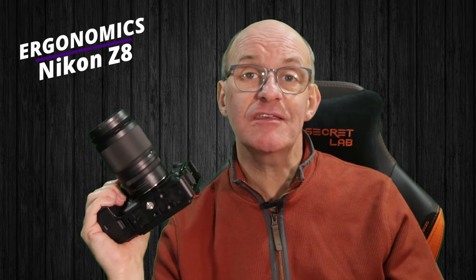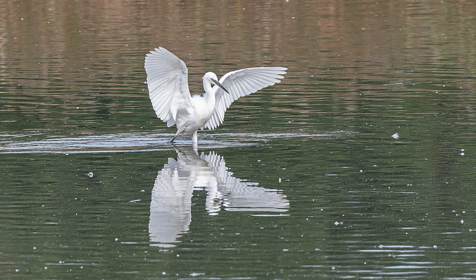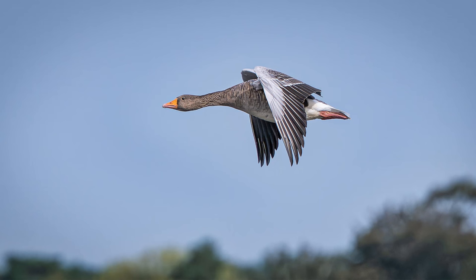Starting with the ergonomics of the Z8: there's a very deep grip and I've had no problems hand-holding it at all. Even with my 100–400mm lens on the front, it's still comfortable and feels secure and chunky, although it is 15% smaller than the D850 and a whopping 30% smaller than the Z9 — mainly because the Z9 has a built-in battery compartment and vertical grip. You can buy a battery grip for the Z8 if you wish. The button layout is very familiar, with a lot in common with the Z6 II that I moved from, and while it's less similar to the D850, being Nikon, nothing is that different and it doesn't take very long to get used to.